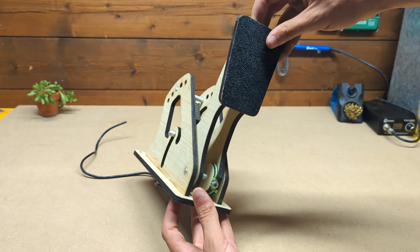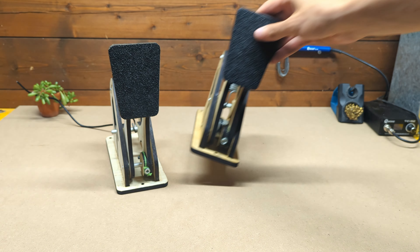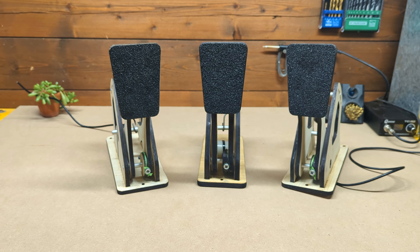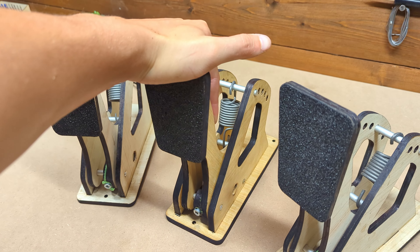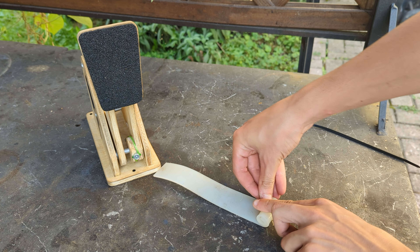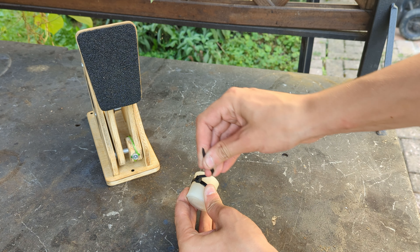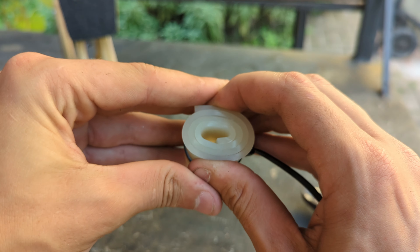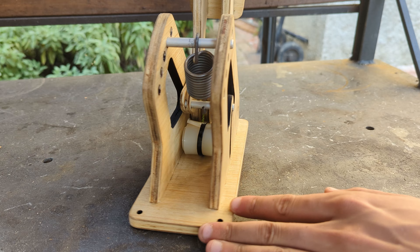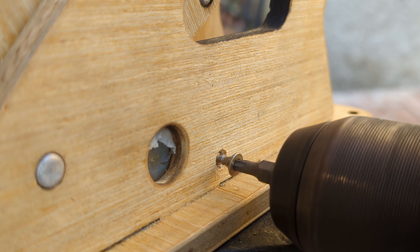After adding the last few bits and pieces such as the spring and the grip tape, we can repeat this process to build the other two pedals, which are identical to the first one. To give a more realistic feeling to the brake pedal, I took a strip of thick rubber and rolled it, holding it together with a zip tie. This makes for a very hard bumper which will perfectly simulate the sudden hard feeling of a brake pedal, and we can place it below the spring, keeping it in place with a couple of screws.